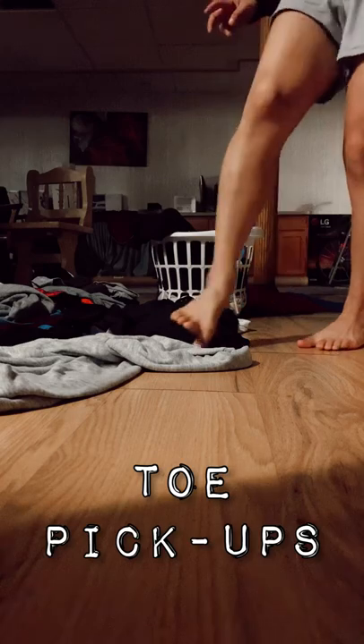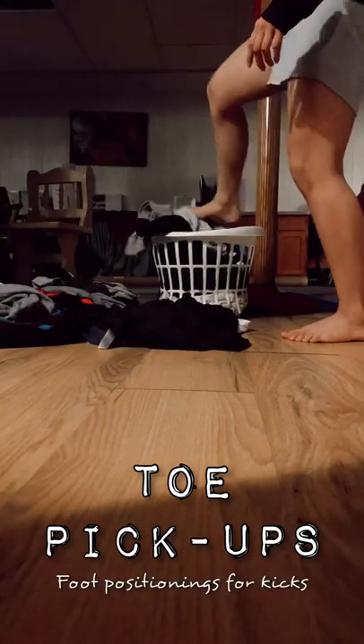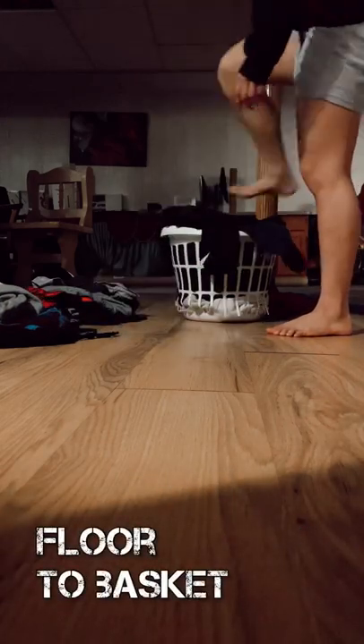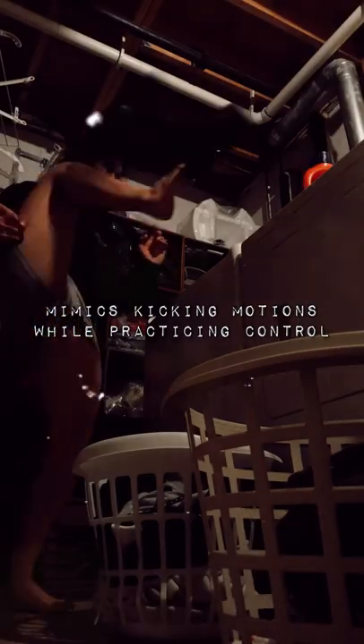By doing these toe pickups I'm able to work on my balance, my coordination, and also work the strength in my foot to hold particular kicking foot positions. You can start from floor to basket, or step it up a notch and try to go from basket to your washer. Please make sure you are being safe about it, and if you don't have the space or the skill yet to try this drill out, don't attempt it. Don't break your washer and obviously don't break your clothes or get yourself in a finicky situation.